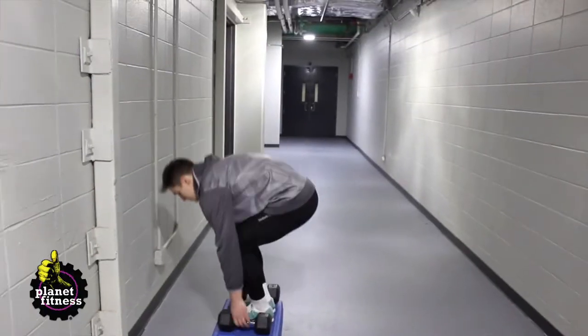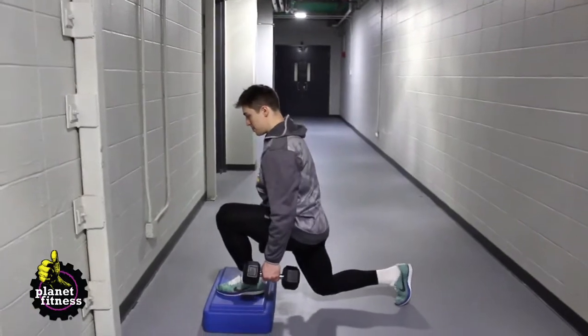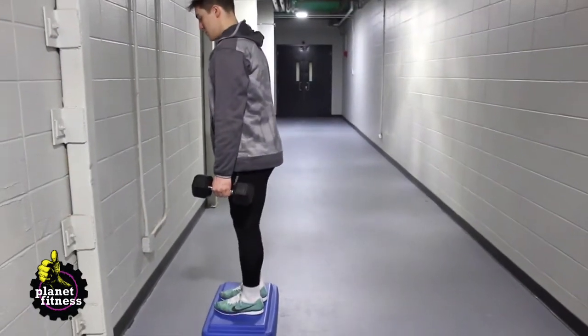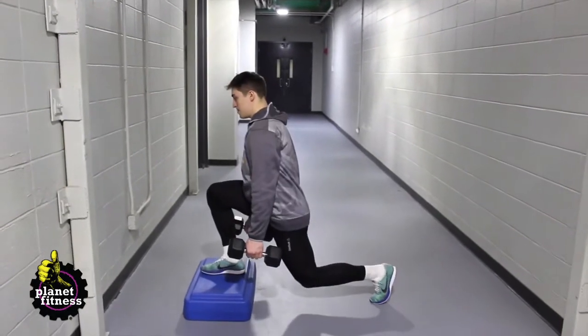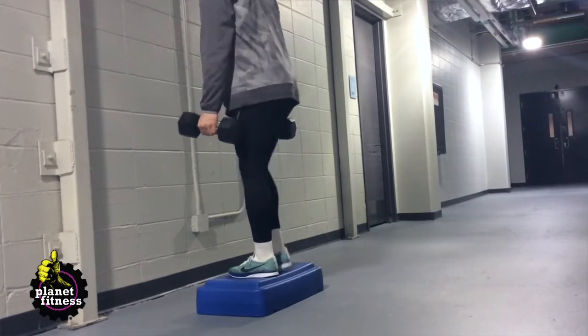Frank's going to step up, grab the dumbbells, and stand on the box. All he's going to do is reach back with one of his legs, lunge backwards, get a nice big stretch in his hip flexors, get himself right back up, and then go off with the other leg.